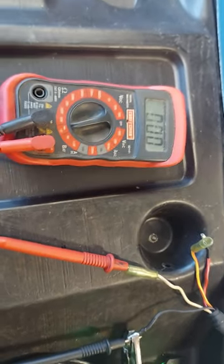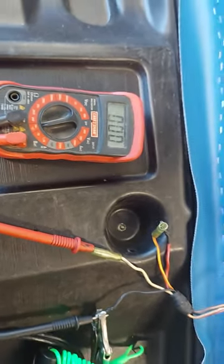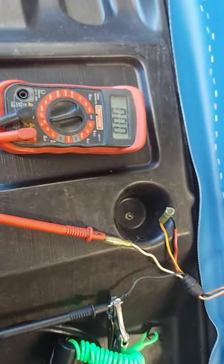Also, if you pull the lanyard off, that also triggers the connection — and that tells you the switch is working. So that's how you test it.